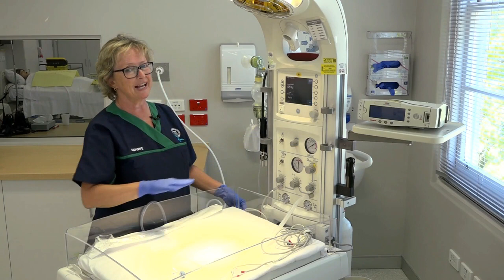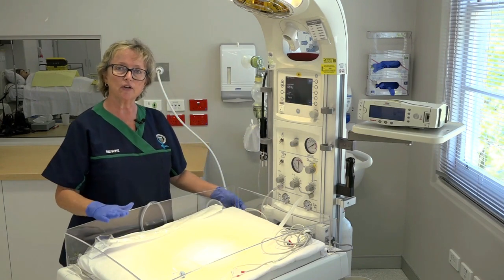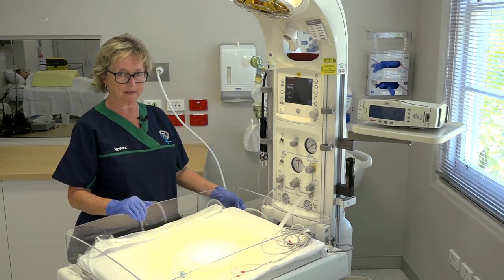You'll notice when you turn it on it has an inbuilt scale, but during a resuscitation it's not the time to be weighing your baby.